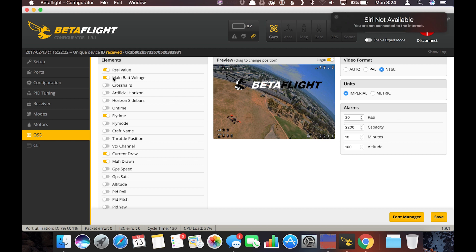Here are the OSD options and everything you can do. You can turn on or off your RSSI value — I've got mine displayed. If you want to move things, it's incredibly easy: you just click it and drag it. We've moved it from the bottom of the screen to the top just like that. It's simple drag-and-drop for whatever you want to display.